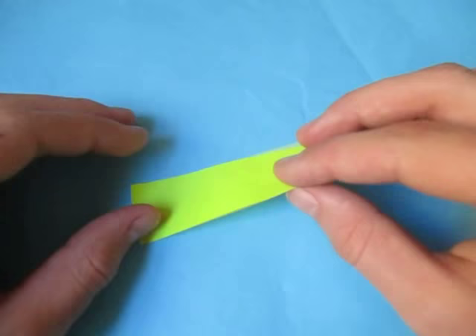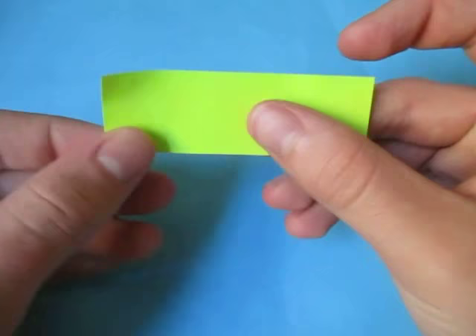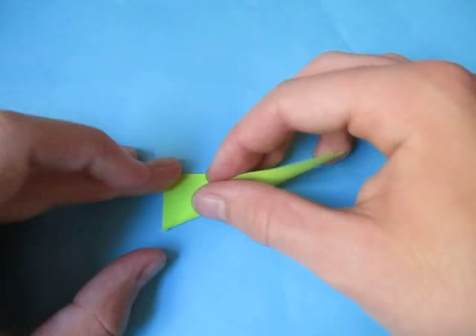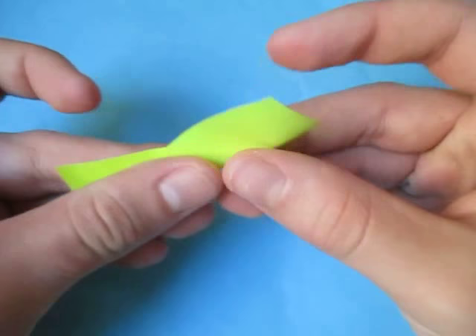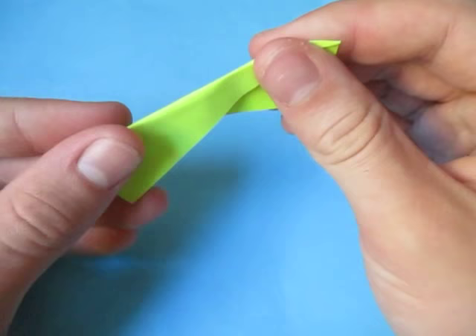So this first fold is kind of tricky. What we're going to do is make a diagonal fold that goes in between this point and this point right here, just like this. It's best to just fold it up and start it at one point right there, and then you can kind of fiddle with it and work your way over to this point right here. That was kind of a tricky fold.